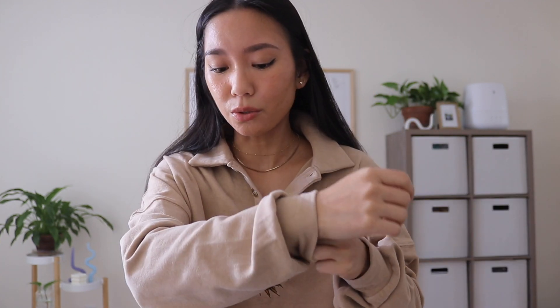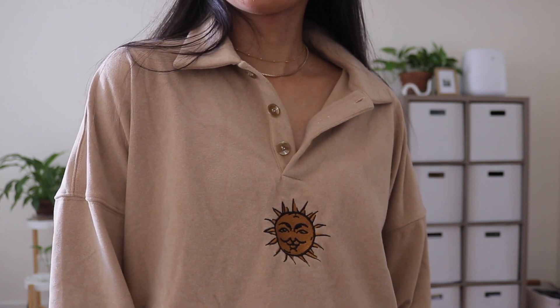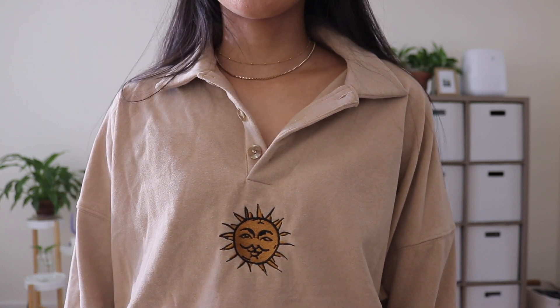The first thing I wanted to show you guys is what I'm wearing right now — it's this pullover sweatshirt. Here's what it looks like. I just love the baggy fit and it has a super soft material. It's almost a felt-like material, so soft on the outside and on the inside — not scratchy at all. I also like this little sun embroidery detail at the front, although it does look a little bit weird, like he has a mustache, but I still like the whole vibe. It's just comfy vibes all around.